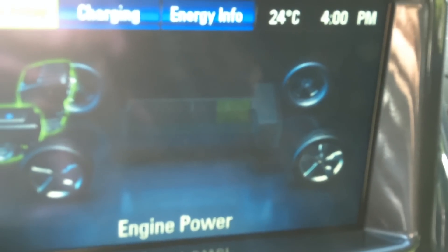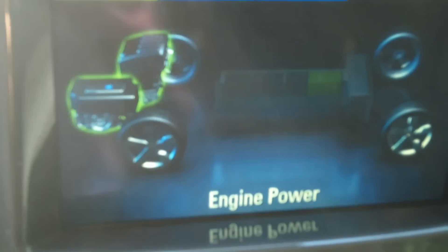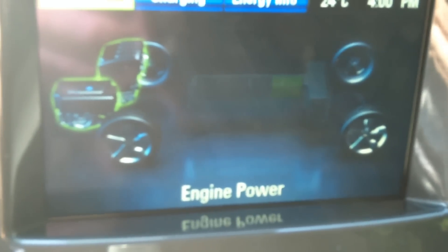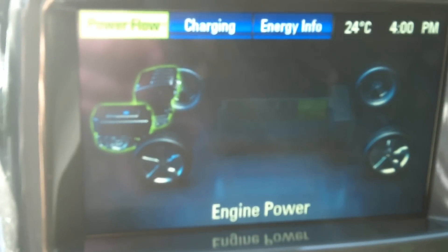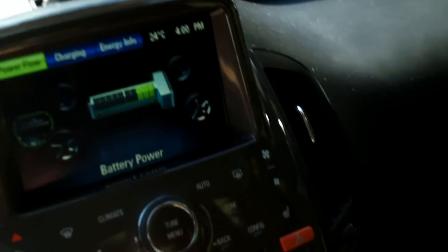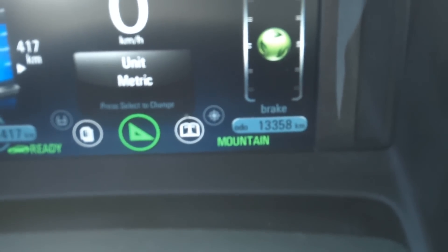I'm curious whether the engine will shut off when it reaches that 40% charge level, as the instructions say mountain mode is designed to build a 40% buffer on the battery. It's now been exactly 15 minutes — and look at that, the engine shut off at exactly 15 minutes. So there is your answer: mountain mode charges to the 40% buffer and then shuts the engine off.